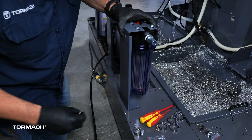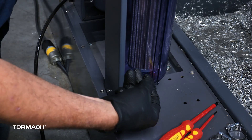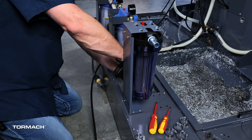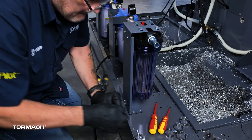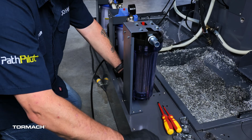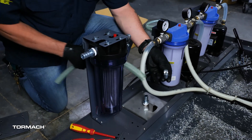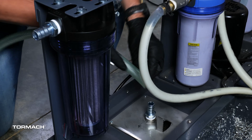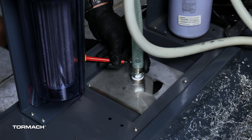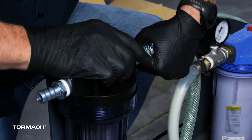Find the coolant filter assembly and the 4 M5 screws included with the kit. Use a 3mm hex wrench to install the filter assembly onto the coolant tank, with the inlet of the filter pointing towards the pickup assembly. Identify the shortest PVC hose included in the kit. Use two 1-1/4 inch hose clamps to connect one end of the hose to the barb fitting on the pickup assembly, and the other end to the inlet of the filter assembly.